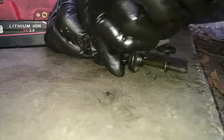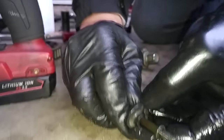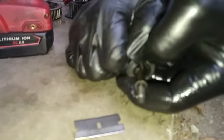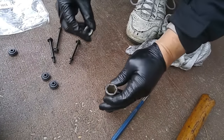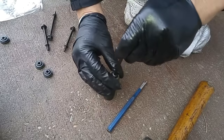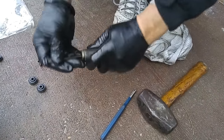These rubber pieces over time get hard and get squished down. The valve cover gasket kit came with new bushings. To remove the old one, you just make a razor cut and it comes right off. I'm using this long 17mm impact socket to hold the new bushing — place the bolt on top, give it a few whacks, and there it is.